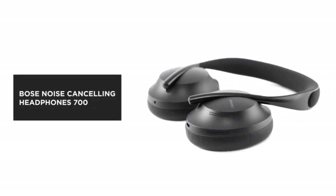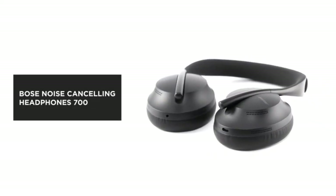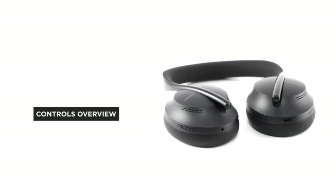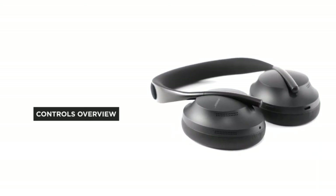Bose Noise Cancelling Headphones 700 deliver everything you expect and things you never imagined possible. In this video, we'll give you an overview of the controls and features.